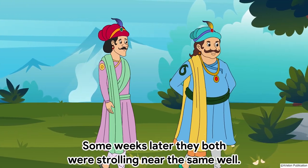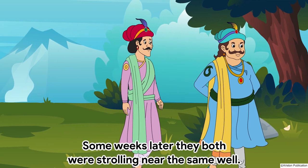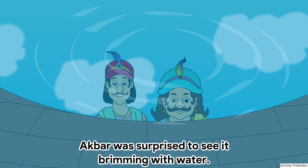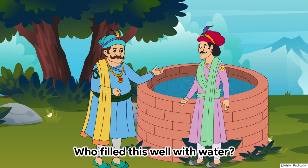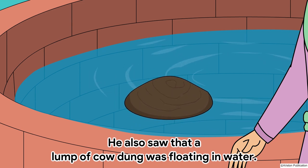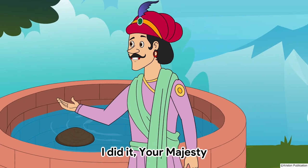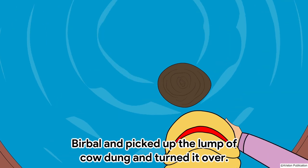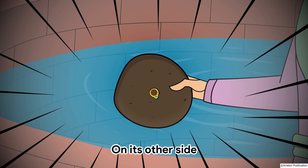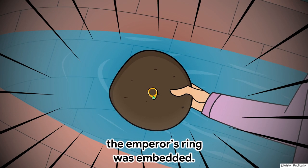Some weeks later they both were strolling near the same well. Akbar was surprised to see it brimming with water. Who filled this well with water? He also saw that a lump of cow dung was floating in the water. I did it, your majesty. Birbal picked up the lump of cow dung and turned it over. On its other side, the emperor's ring was embedded.